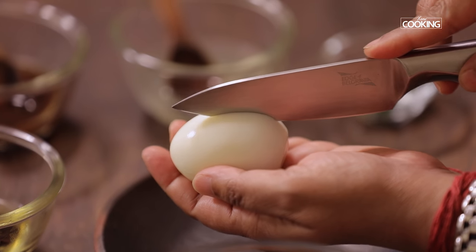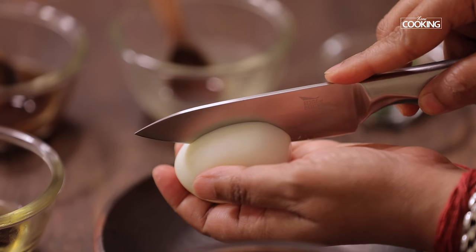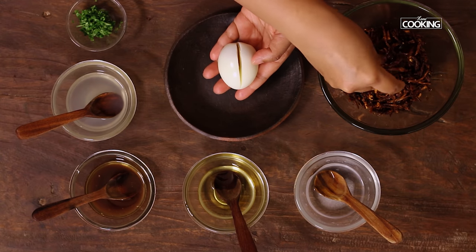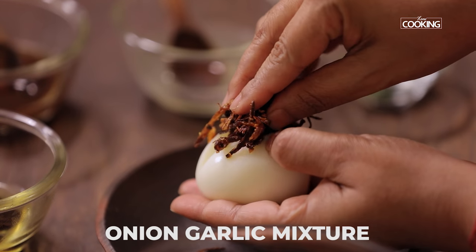Take a boiled egg and cut it in the center halfway through, so you have a little gap. Now I'm going to place everything, starting with the onion garlic mixture. Stuff the egg with the onion garlic mixture.